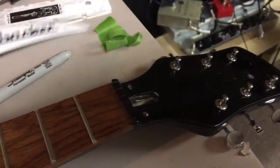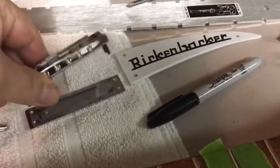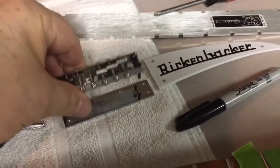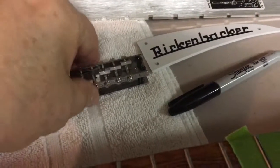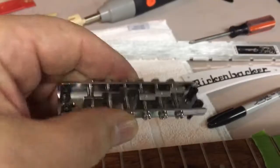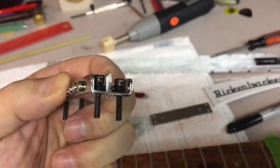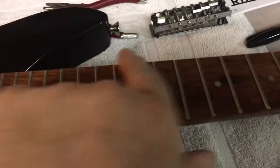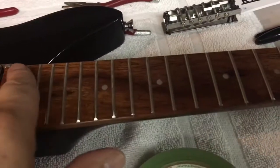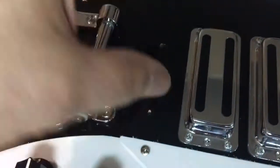Frank Rickenbacker is going to turn into Frankenbacher. I took the bridge off - this thing was just held on by the strings. It kind of sits on this base over here and the strings held it down. But there were a lot of problems - I couldn't raise it any higher, the screws are as high as they go. There was string buzz on the two lower strings which I couldn't fix.